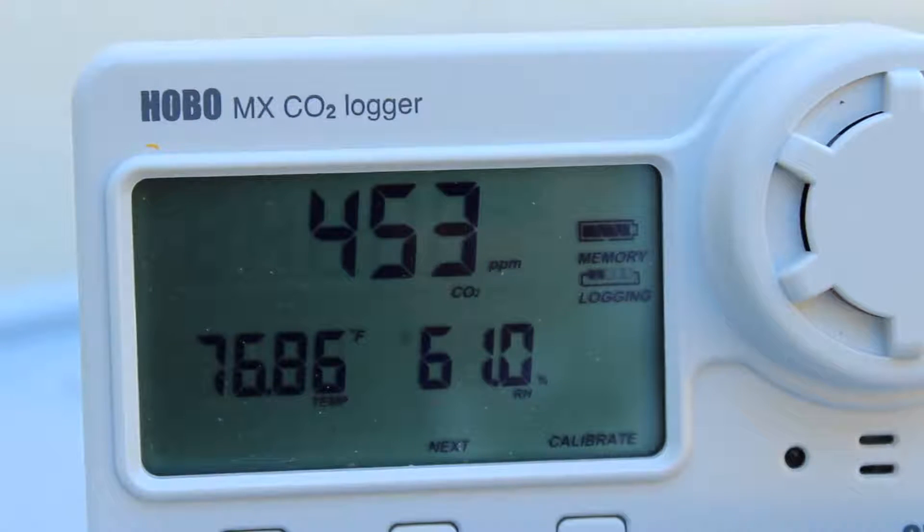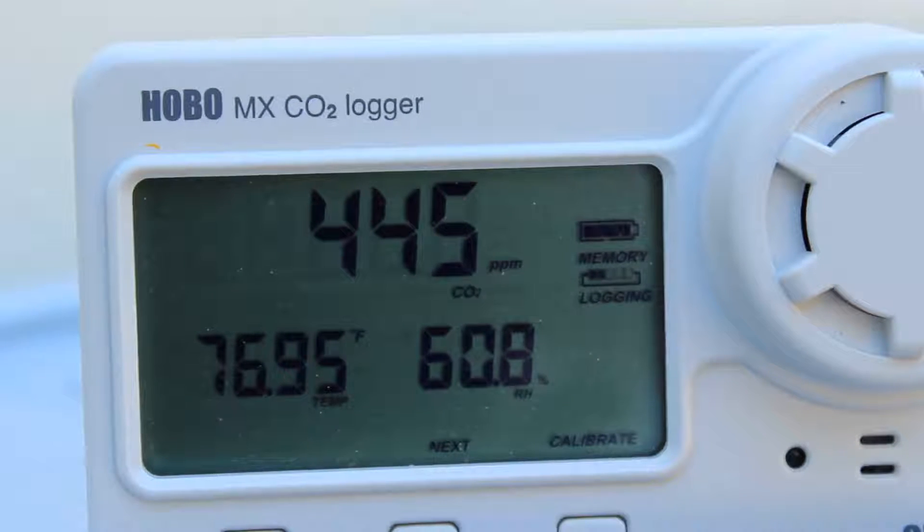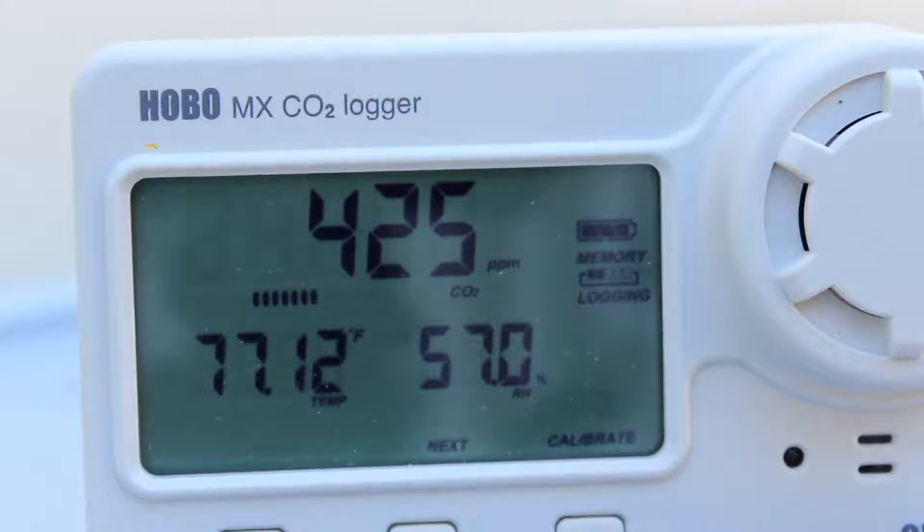Now we see our calibrate icon has stopped flashing, and we've logged one data point after that calibration routine is through. The offset has been applied, the logger sensor is now calibrated, and we can deploy the logger.